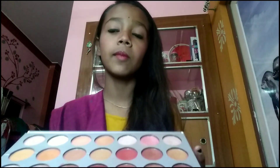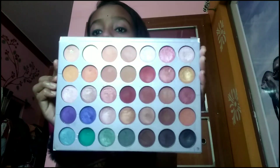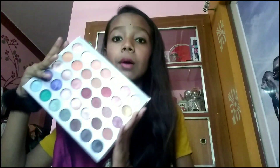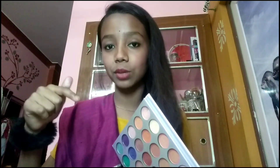I will definitely suggest this palette if you are a beginner, because there are many colors and you can easily create eyebrow looks, liner, casual smudge, highlighter, contouring, and blush. It's a multi-purpose eye shadow palette. You can even use it as a lip color, but I'd recommend getting a separate lipstick for that.